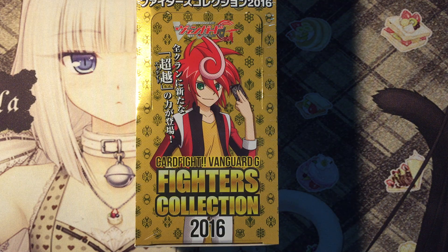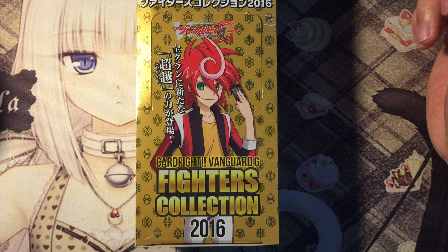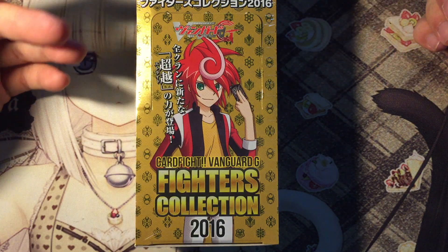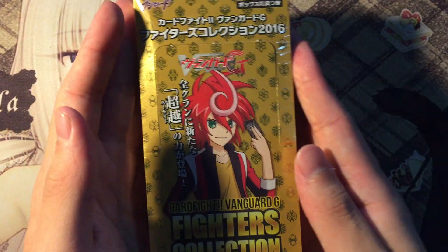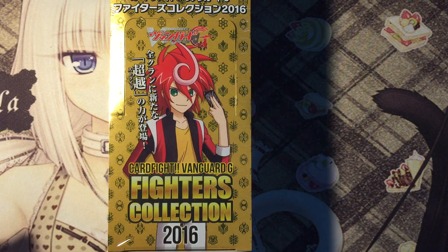What's up guys, Card Protagonist here and today I'll be doing a booster box opening of the all-new Cardfight Vanguard Fighters Collection 2016. I'm really excited for this set because it is time for G-Guardians — new G units that allow you to discard your heal triggers from your hand to summon cards from your G zone to protect your life.